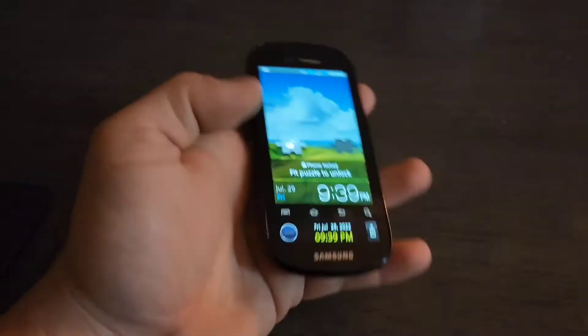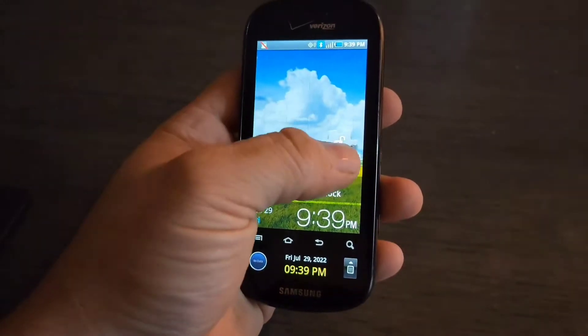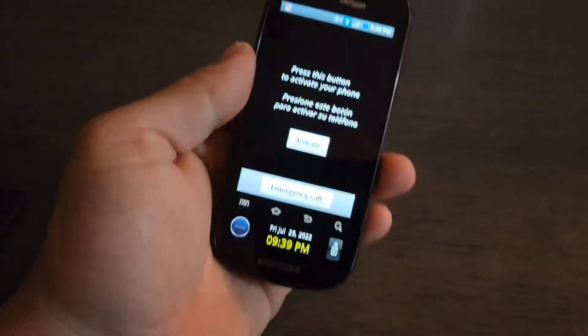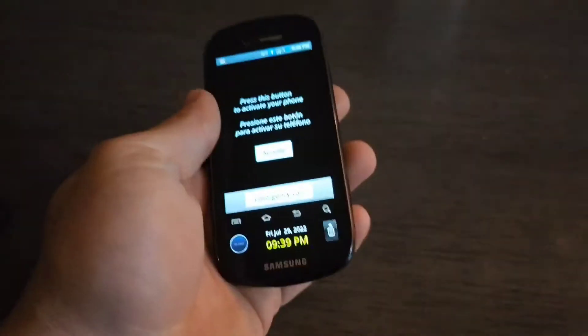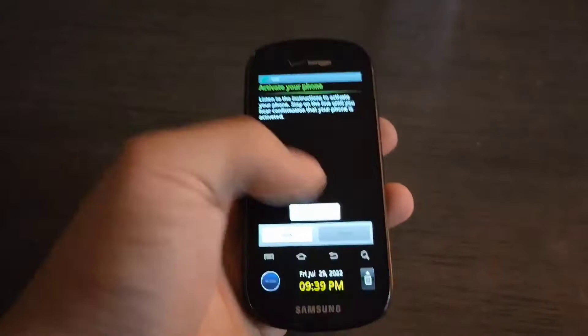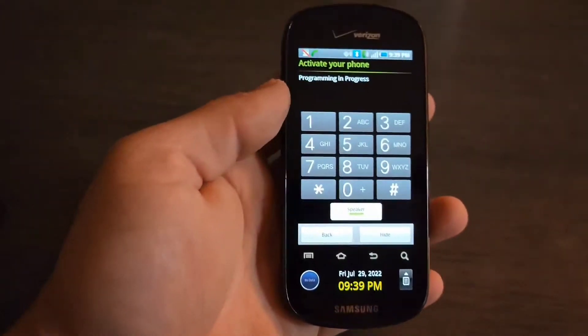Hey guys, welcome back to my video with Tony's phone collection. Today we got the Samsung Continuum. As you can tell it is locked and just gotta get past activation — you can't activate it anymore because towers aren't available anymore.